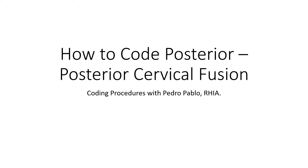Hello everybody, this is Coding Procedures with Pedro Pablo, and today I have a posterior cervical fusion that I would like to explain to you.